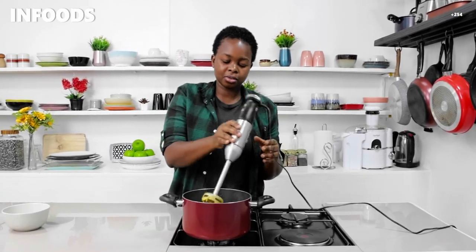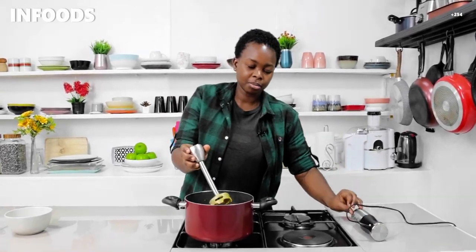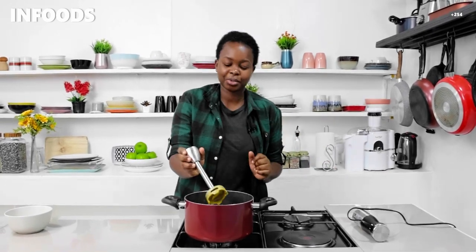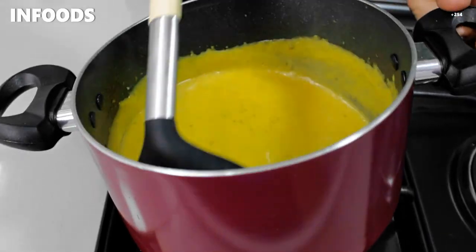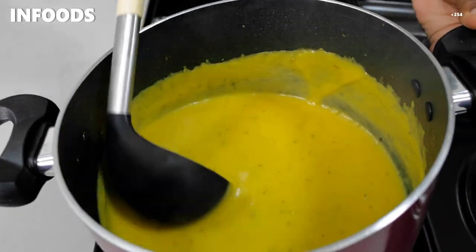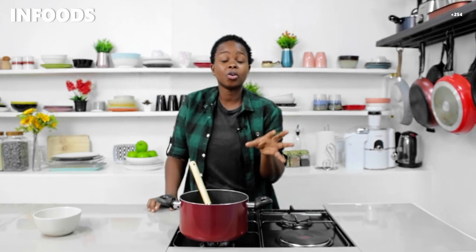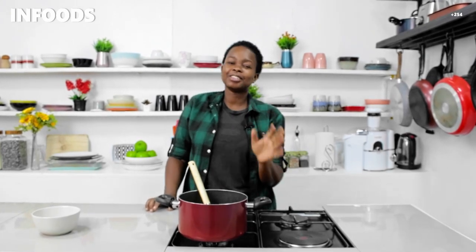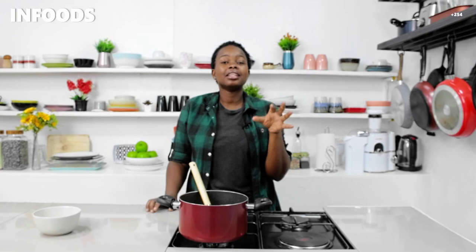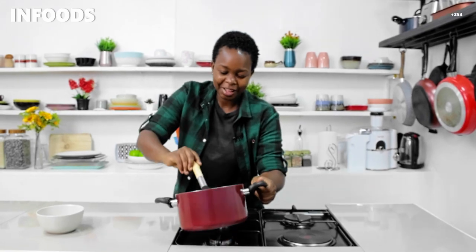I'm going to stop my blending and disconnect my hand blender, and then my soup is ready! When ready, I'm going to serve mine in a bowl — look how gorgeous it looks! Mine is nice and smooth. The good thing about making your own soup is that you can make it to your own consistency: if you like it runny that's okay, a little bit thick is okay, or thick is fine too — it will still be delicious. Mine is right in between, not runny and not thick.